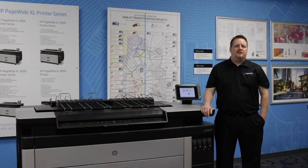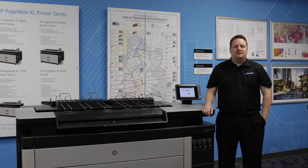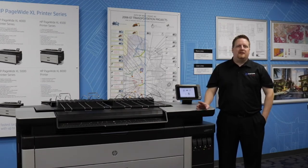Thank you for watching our video and I hope it helps you with your new printer. Those are the basic things that you need to know about your new PageWide printer. Don't be intimidated by the size — it is a very user-friendly printer and we are here for you if you ever need anything. Call us if you have any questions and we can come on site and help you. We also have a remote desktop computer service that we can use to help you with any software questions or issues that you may have.